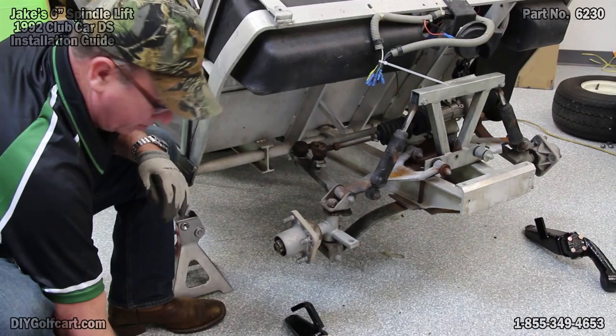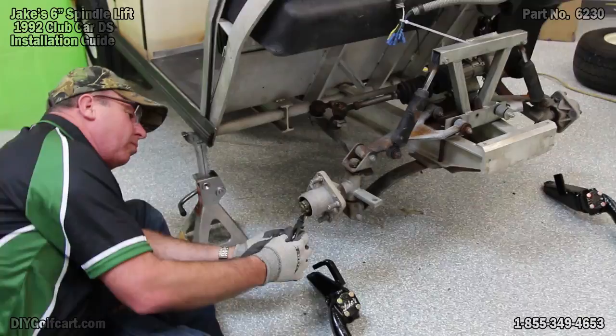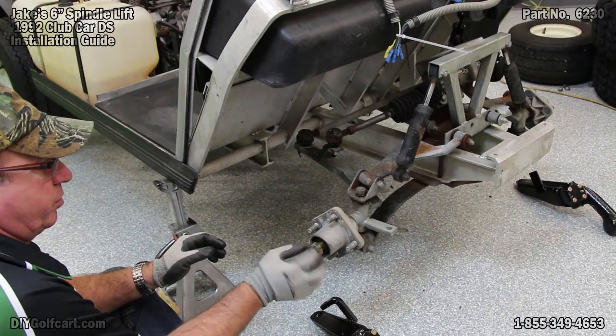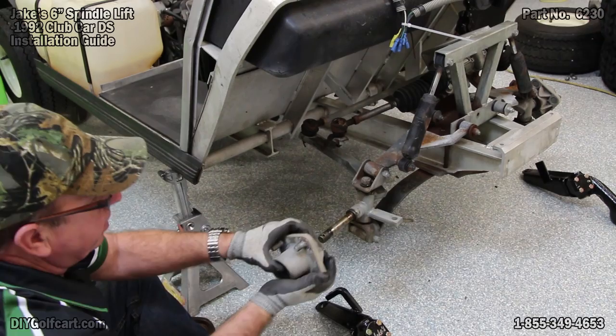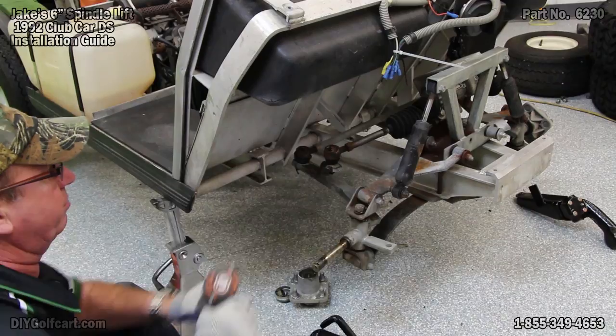Now that we've got that off, there's a little cotter pin going through the very center of this castle nut — we'll need to remove it. Now we'll take the castle nut off. We'll slowly pull the whole hub assembly off, keeping everything in place, because we will reuse all these parts. Now we've got that off, we'll take the kingpin nut on top and remove it.